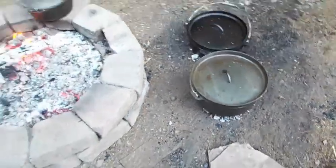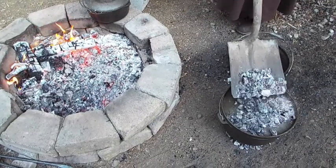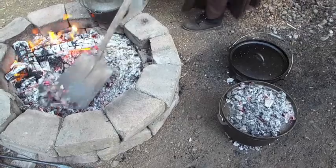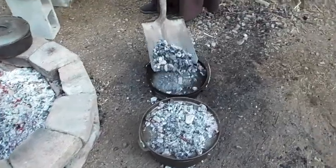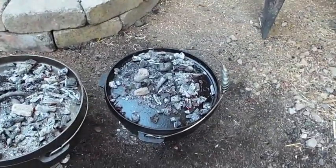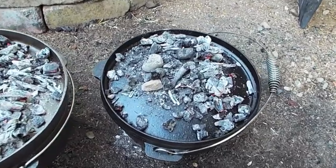Now I need coals on the top so it cooks from the top as well as the bottom. You always want more on the top than on the bottom. This needs to be a very gentle, slow bake — if I put more coals than that on it, it would get too hot and burn before it was cooked in the middle.